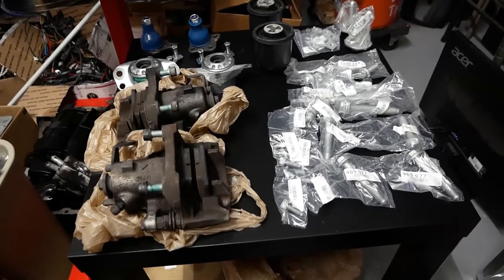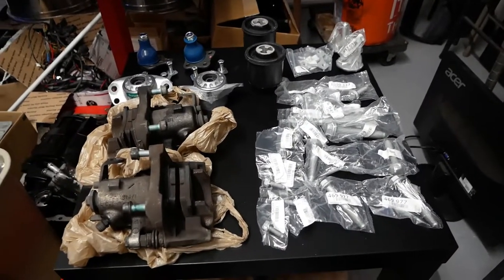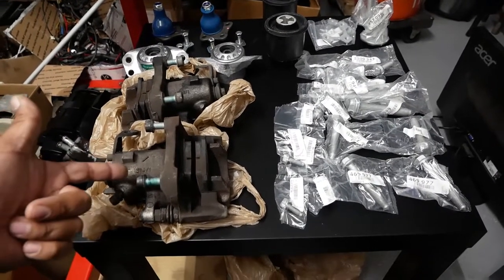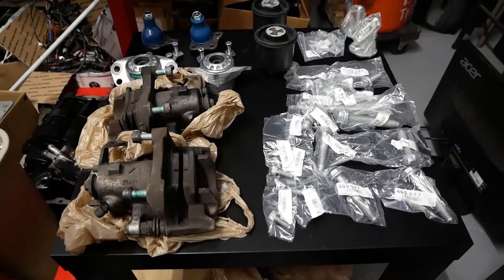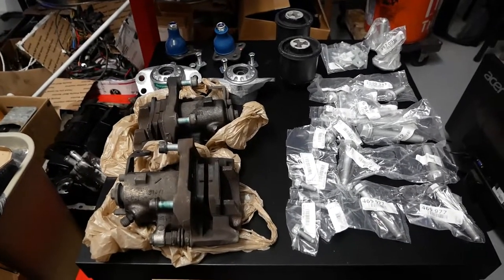Thanking them for the awesome donation to help us out with the project, because this is actually going to save us a decent amount of money and a lot of time trying to hunt these parts out — these parts are not easy to come by, especially if you want to pay retail price for them or shipping costs.